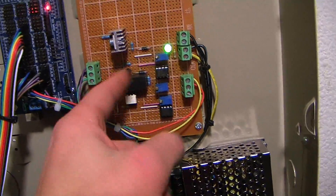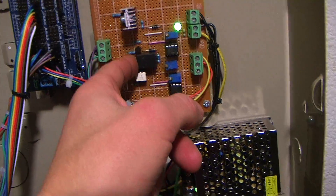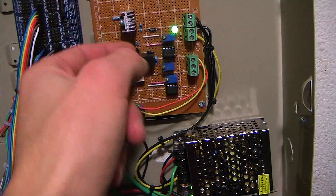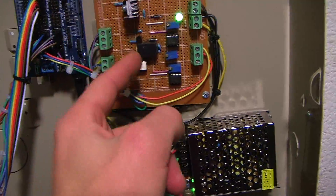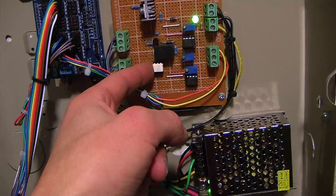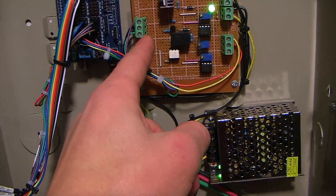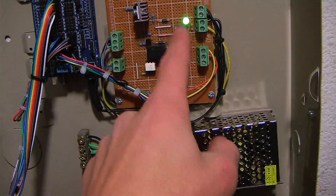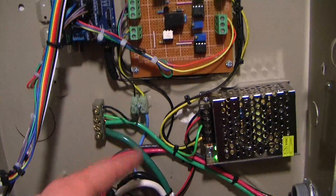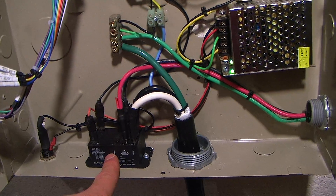As soon as we plug it into the car, this signal relay will kick over and switch from a straight 12-volt DC signal to the PWM signal, telling the car how much power it can draw. Once the car recognizes the PWM signal, it changes the voltage level on the pilot pin rail, and then the Arduino will detect that and activate the big power relay.